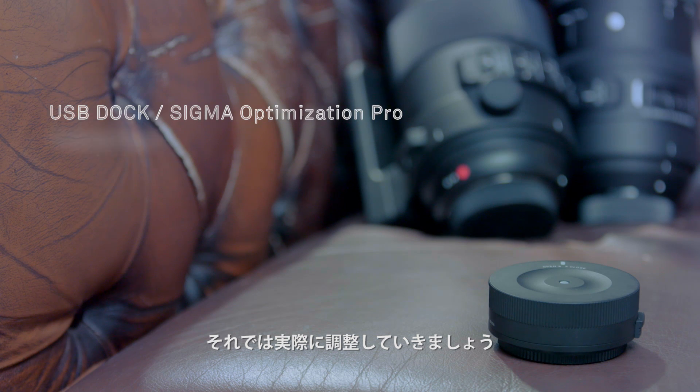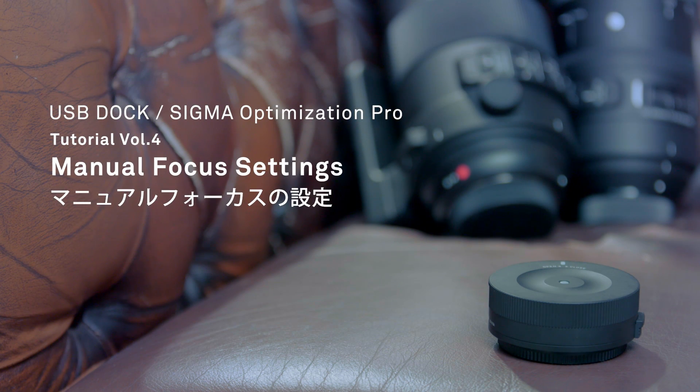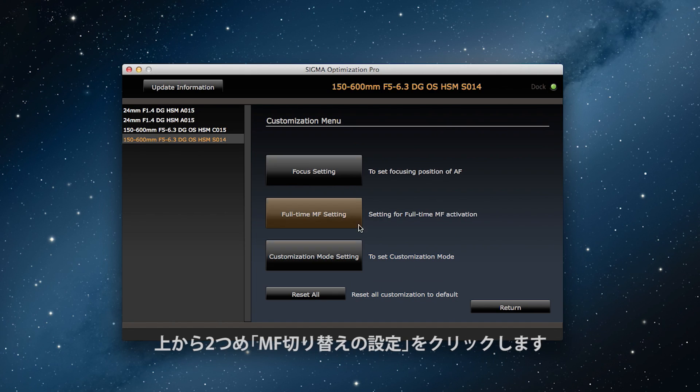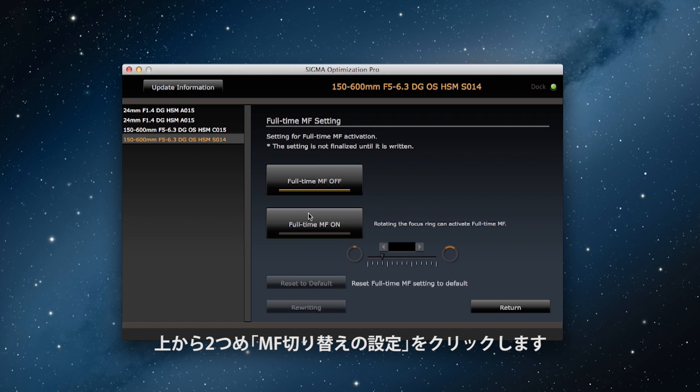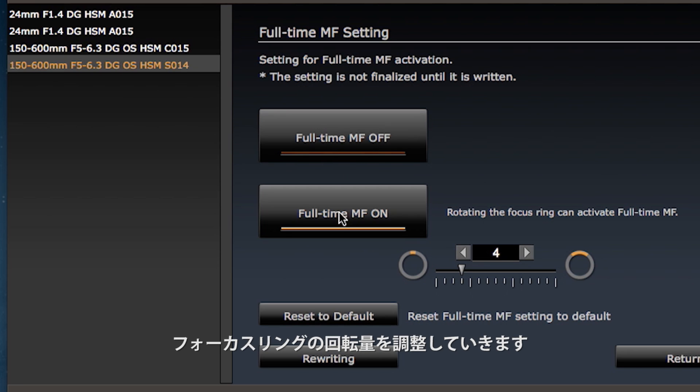So let's see how we can actually make these adjustments. Click on customization and then click on the full-time manual focus settings, second from the top of the customization menu. Here you can turn full-time manual focus on or off and you can set the amount of focus ring rotation required to activate it.